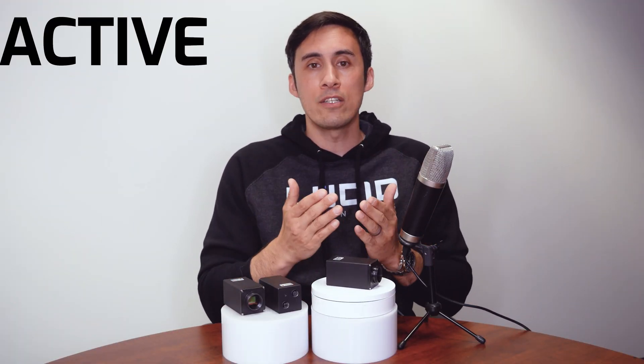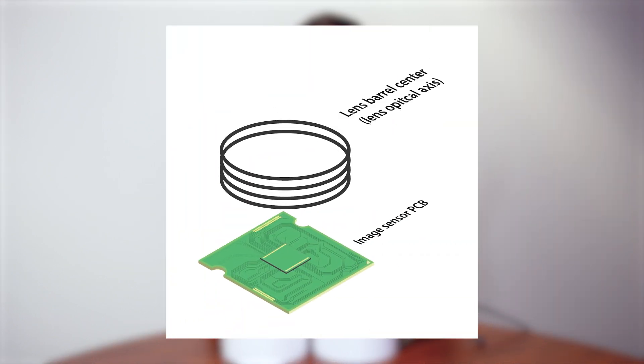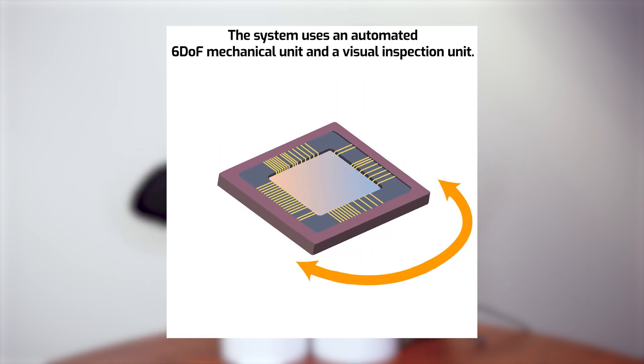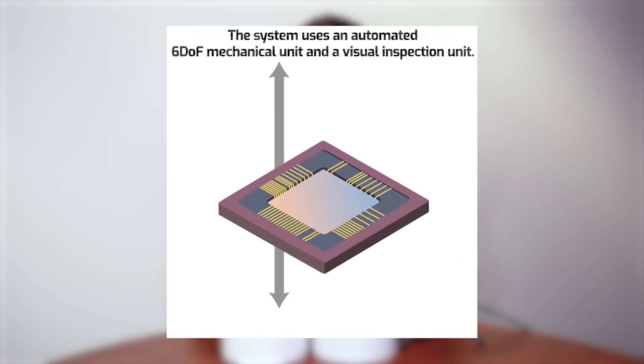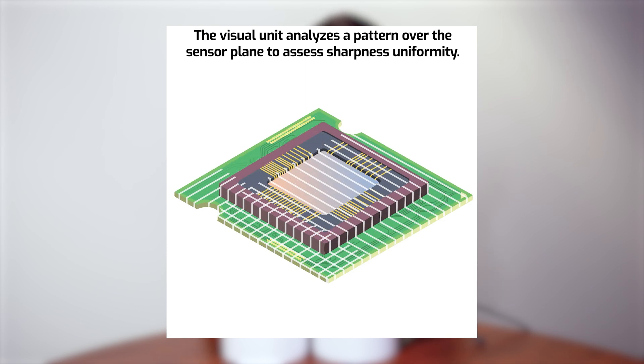The last thing I want to talk about is the benefit of active sensor alignment. Active sensor alignment is a manufacturing process that mounts the sensor onto the PCB in a position that is optically aligned to the center of the lens barrel of the camera case. As the sensor begins its placement on the PCB, the mounting system constantly measures and makes tiny micro-adjustments in real time until the sensor is aligned and mounted.